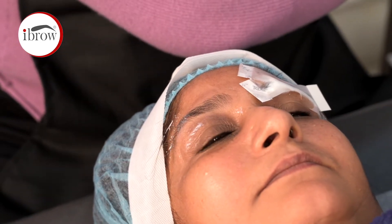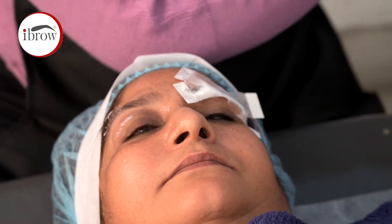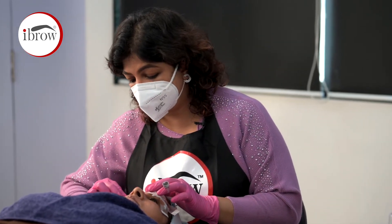We also use a secondary anesthetic. After opening up the skin, we use it during the procedure. If there is a little pain, it will start during the procedure — the solution is that we have secondary numbing.